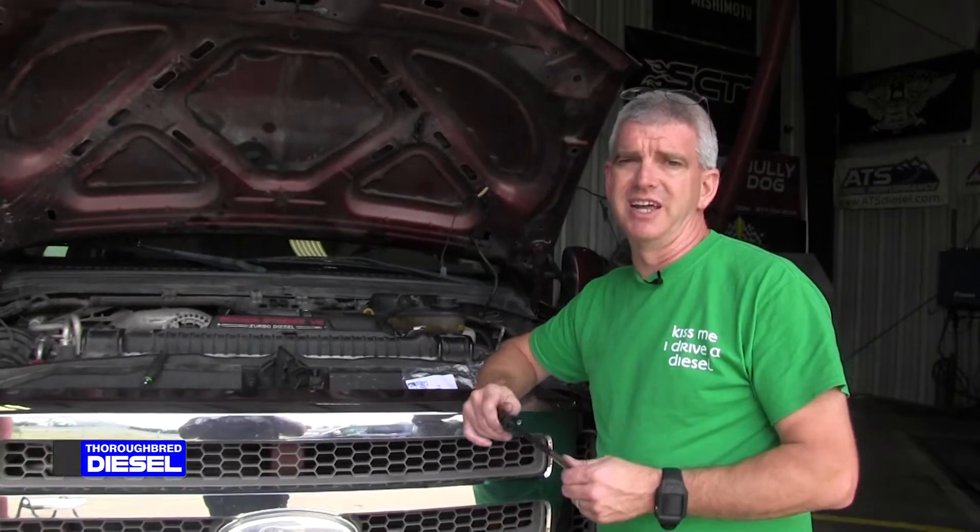Hi, I'm Wade from Thoroughbred Diesel, and today we're going to teach you how to change out the cam position sensor on a 6.0 Power Stroke.